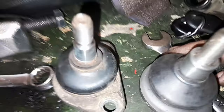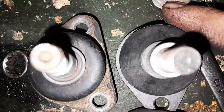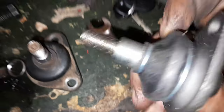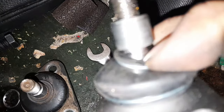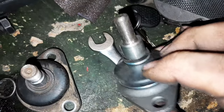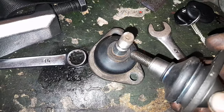Vous allez vite remarquer un truc si je vous mets les deux côte à côte. On ne voit pas parce que je l'ai déjà montée — j'aurais dû faire avant. Il y a une bague sur la rotule, et cette bague-là n'est pas fournie avec la rotule neuve. Il faut la récupérer de l'ancienne rotule.